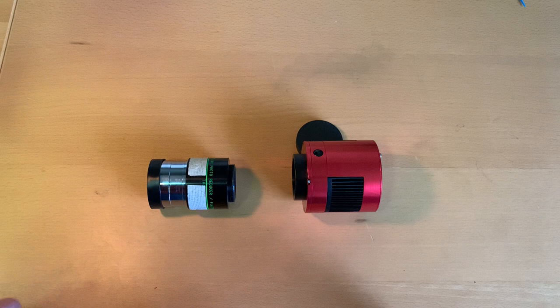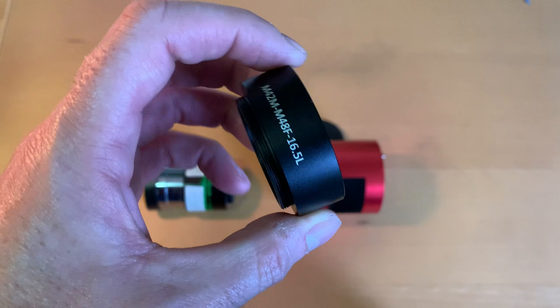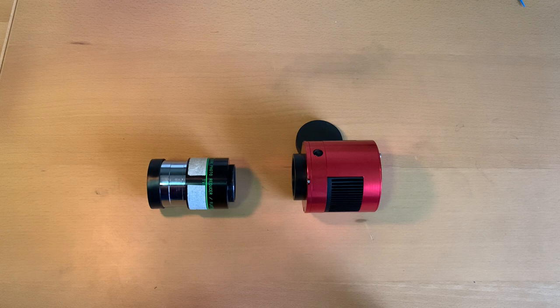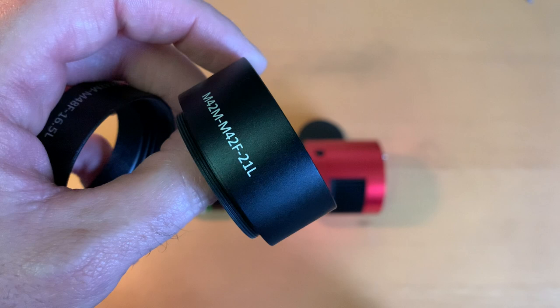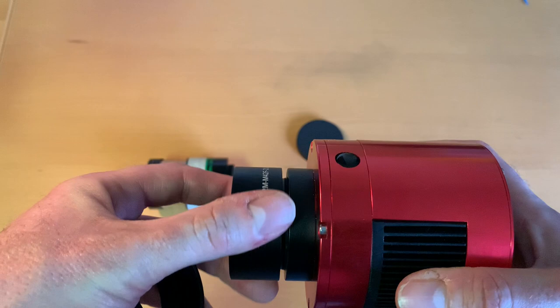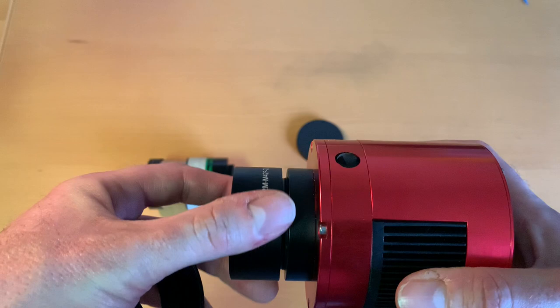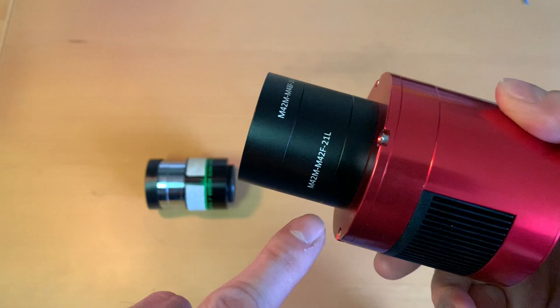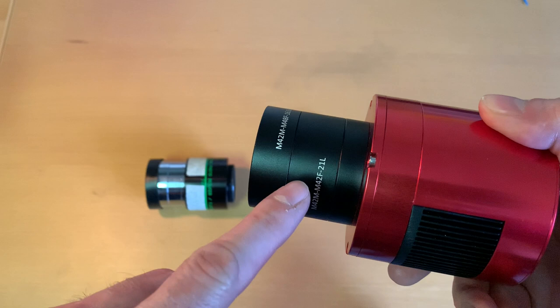We need something in between. ZWO provides you with these kinds of metal rings — this one has a length of 16.5 millimeters. There's another one provided which has a distance of 21 millimeters, and these just screw onto the camera. So we put this one onto the camera and then screw this one in as well. We now have 16.5 plus 21 plus 11 plus 6.5, which equals 55.